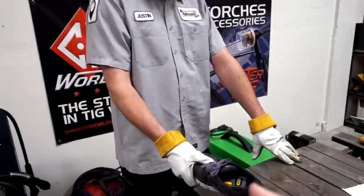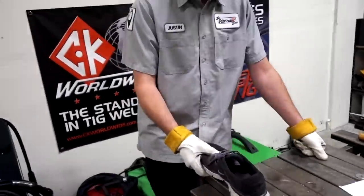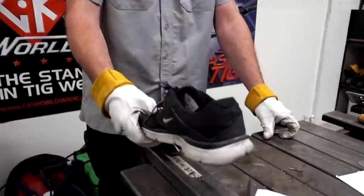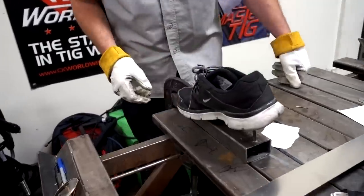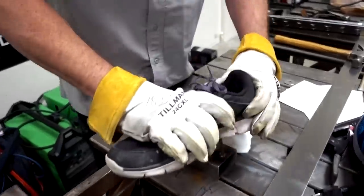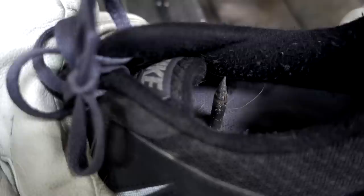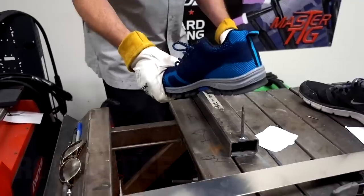Using a control shoe — an old Nike — as baseline. They press the nail into the Nike sole. It came through right through the bottom with just a little force. Not much pressure needed and it went right through it. Now they count down to test the next shoe — three, two, one.